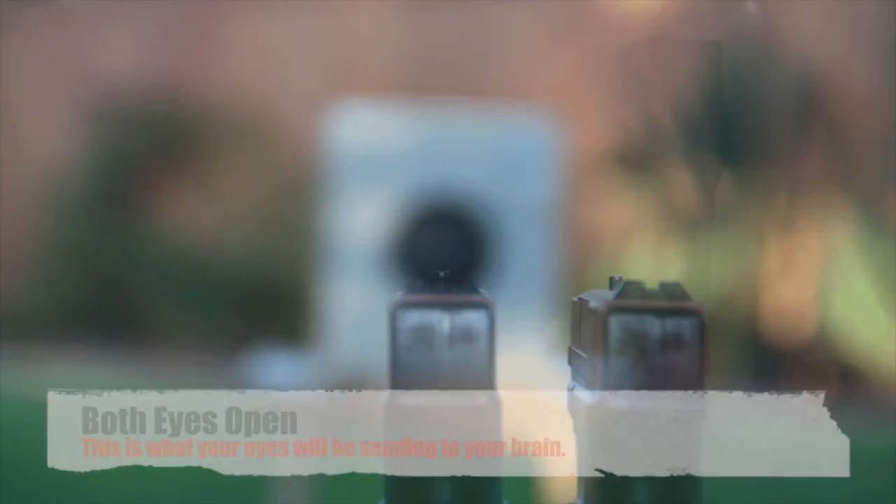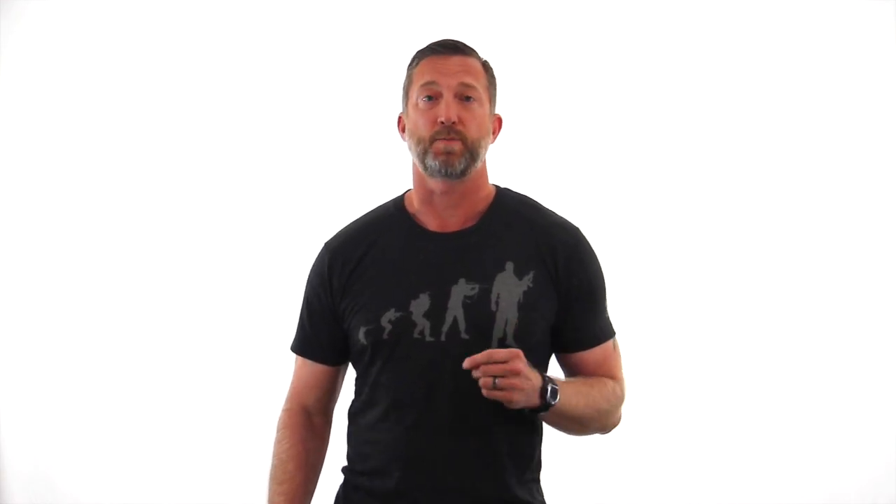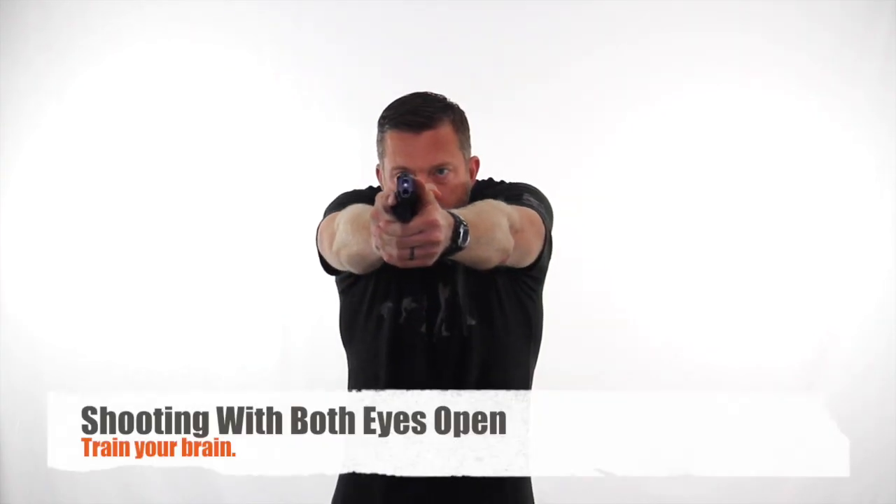So you'll see that when I'm looking with both eyes open and I'm shooting, I see two sight pictures, but my brain is just paying attention to one. Your dominant eye basically has what's called ocular dominance. That just means that your brain is paying more attention to the visual input from that eye than it is from your other eye.